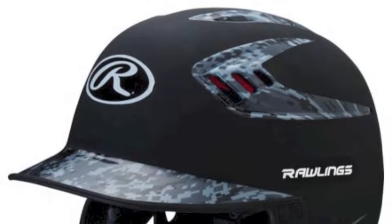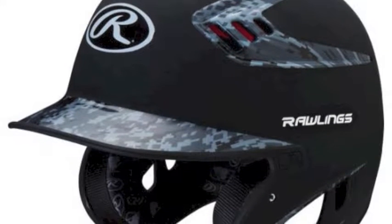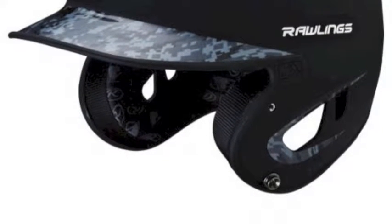The S80X MCS 80 MPH Digi-Camo Padding Helmet is an all-new, durable and incredibly stylish design from Rawlings that utilizes the company's legendary assembly and their signature technologies.